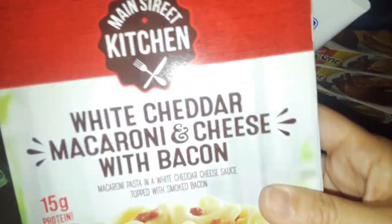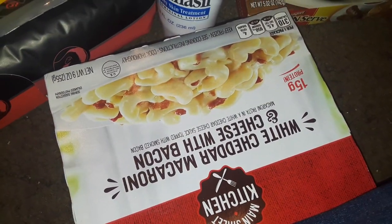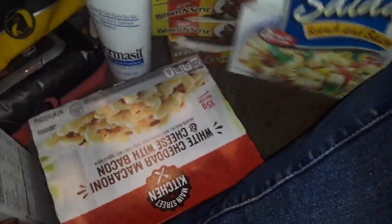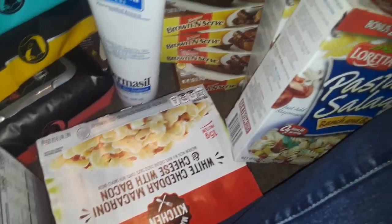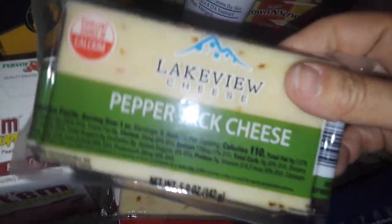I got a whole bunch of TV dinners again — these are the white cheese with bacon that I'm always hauling. I got some cherry pop tarts. I got two Loretta pasta salads in ranch and bacon flavor. I also picked up two things of pepper jack cheese because I'm going to make some stuff with it.